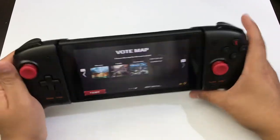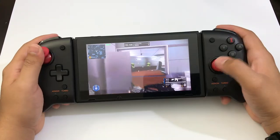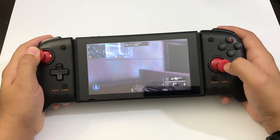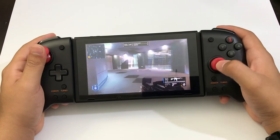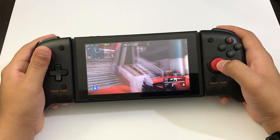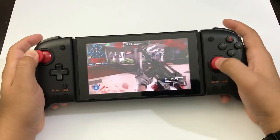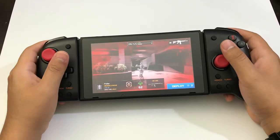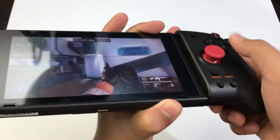You get the full thumbstick here on the sides and the full buttons here on top. Everything is ready to use. The joysticks do a great job — I like how the joystick has a contoured shape, so you get a better grip of the joystick there. I'm in a difficult angle so I can barely see the screen, but the controller is handling everything well.